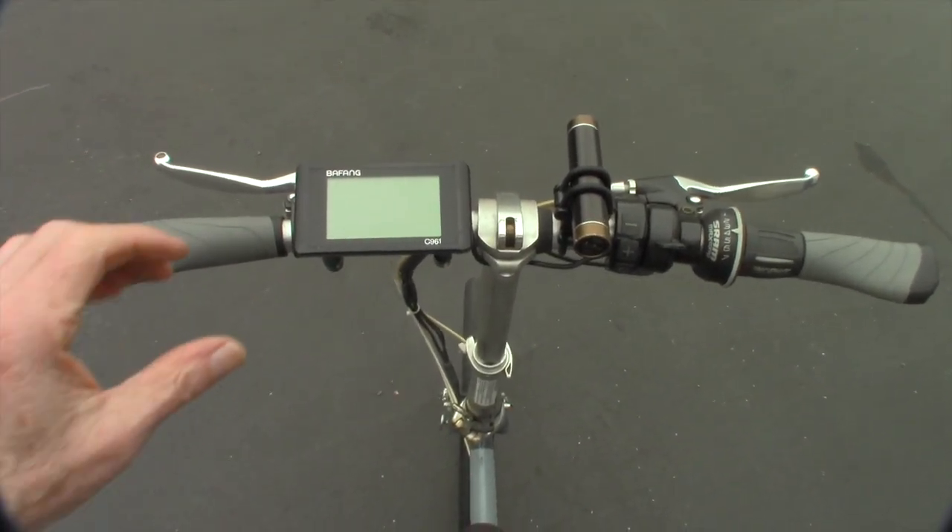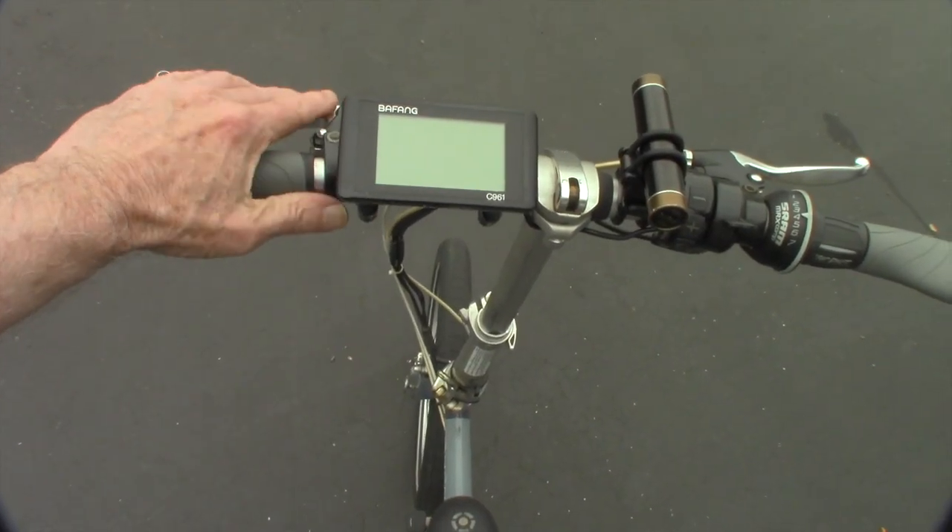So there you can kind of see the setup. It's a real comfortable position to ride in.